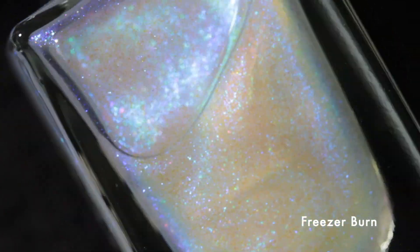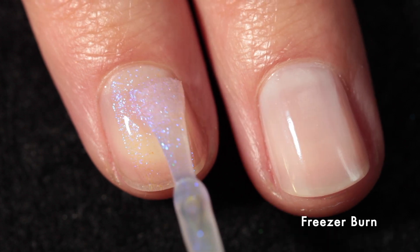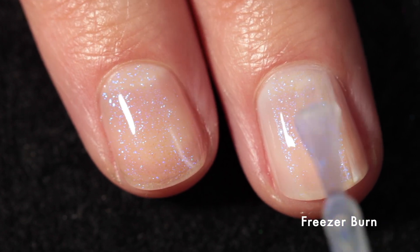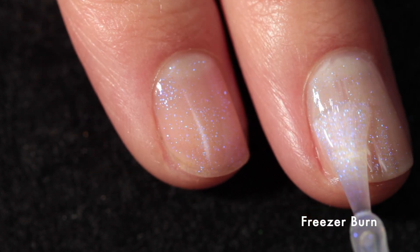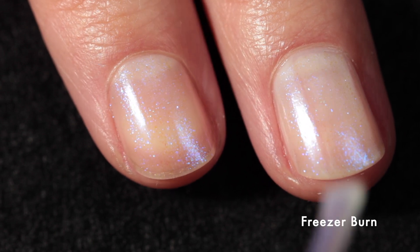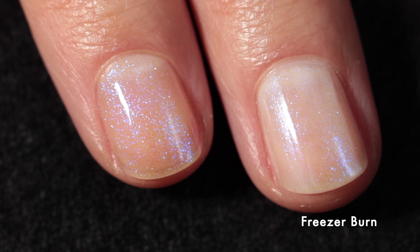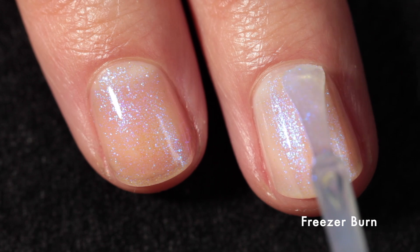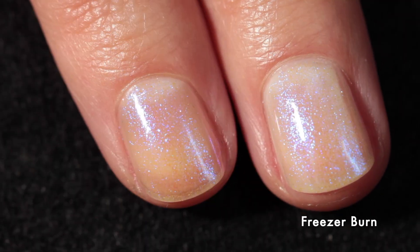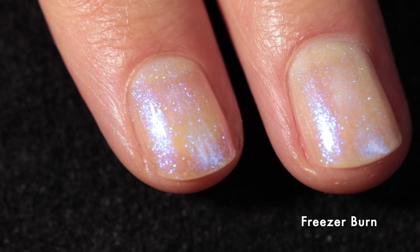Starting with Freezer Burn, which is absolutely stunning. This one is described as a bold blue iridescent shimmer that shows off shifts of yellow leaning into gold, green, and purple depending on the angle. On my index finger you'll see it built up on its own over my bare nail, and on my middle finger I'm building it up over a white base coat — specifically the Polished for Days Soft Focus Base Coat in Snow, though you could also use a ridge-filling base coat. I wanted to see what kind of squishy look I could get, and I was pleasantly surprised by how nicely this built up on its own.